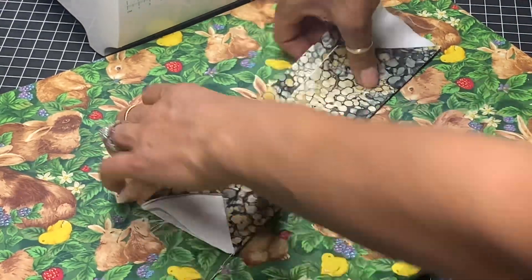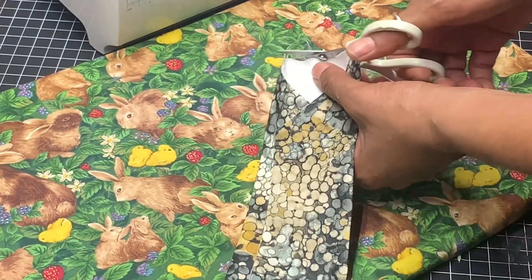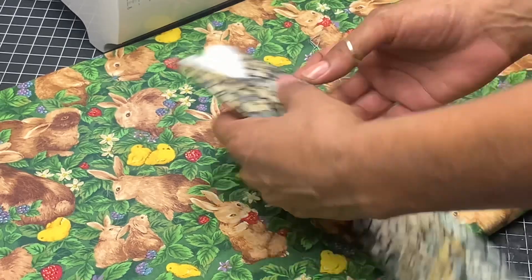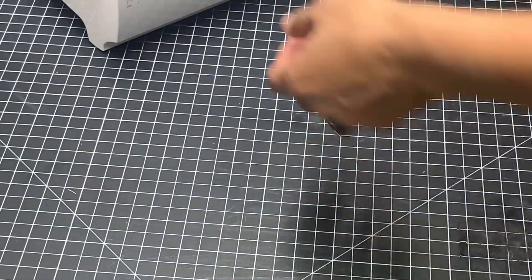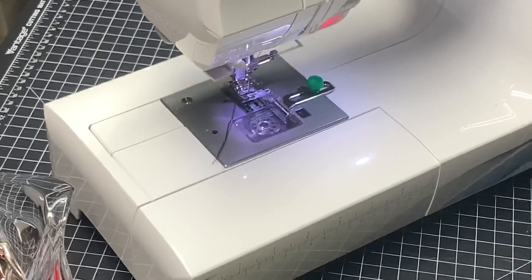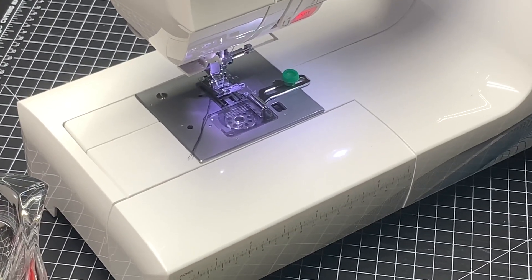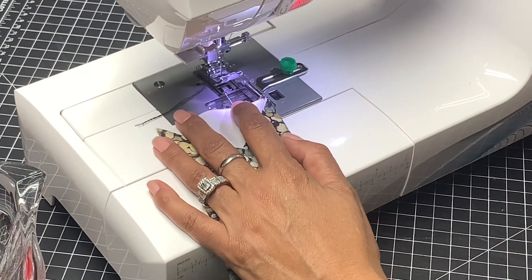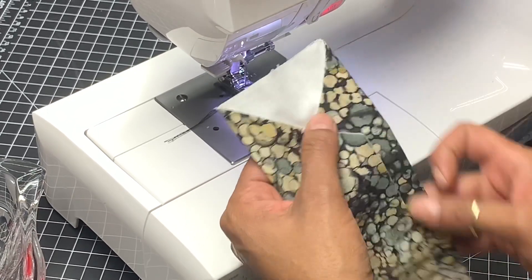This is the first step after you turn your material. You can trim the excess off if you want, then bring it to the sewing machine to sew one-eighth inch on both sides and also the top part. Set it to one-eighth inch, and you can lengthen your stitch to three and a half since this is just a top stitch — not sealing the material — so it'll be perfect.